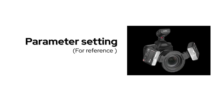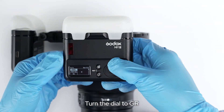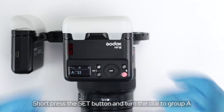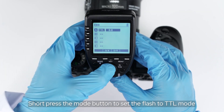Parameter setting: Set the two flashes to group A. Short press the menu button, then turn the dial to GR. Short press the set button and turn the dial to group A. Short press the move button to set the flash to TTL mode.